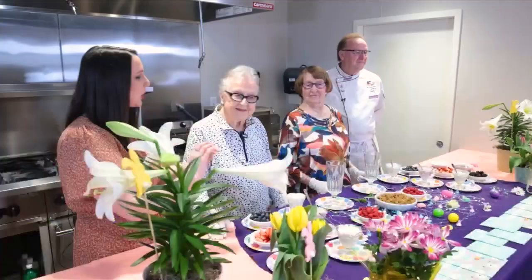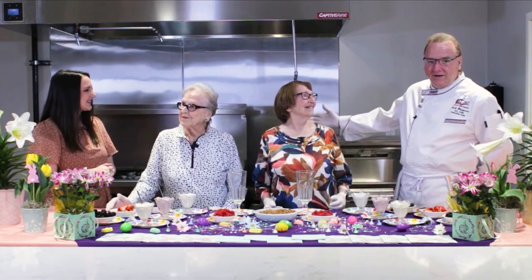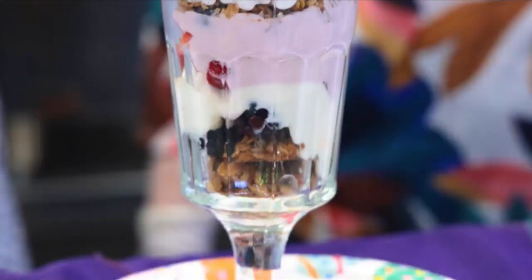Easter is just a few days away and we have the perfect chilled dish that you are going to absolutely love. Chef Mark is going to walk us through, but we also have some guests here today. We have Helen Martin, resident of Lutheran Hillside Village, and my mother, Virginia Shootman, also resident of Hillside Village. So they're here today to make a very special parfait — a great Easter parfait.